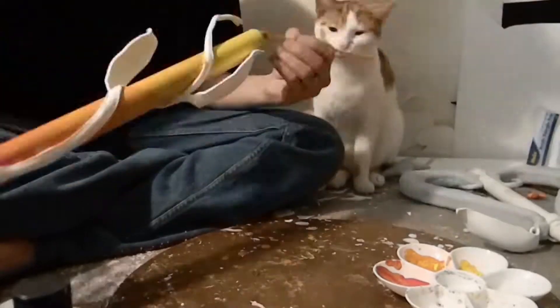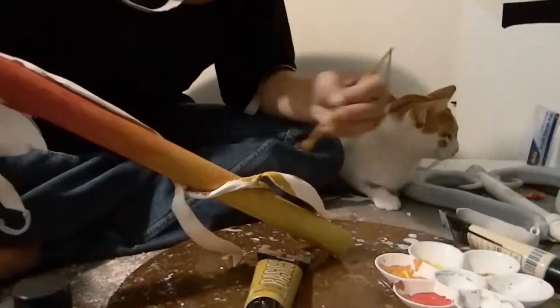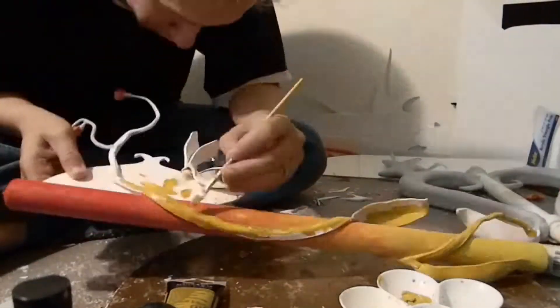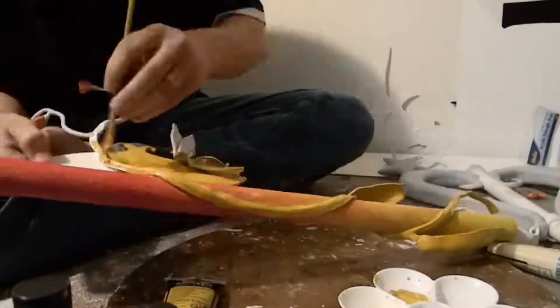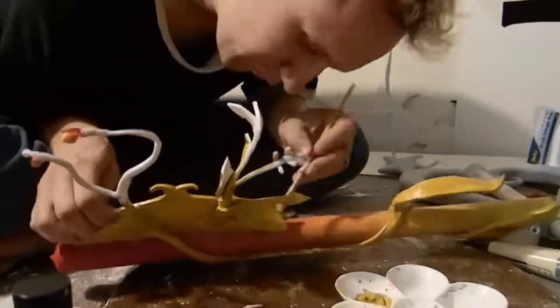Now PVC foam sheeting actually comes in a variety of colors, so if you want to start off with red or yellow that will definitely help with the base coating of your work. But because this is a gradient, that's not going to help us too much — might as well use white and paint over it anyway, because you're never going to find this specific color, that's for sure.